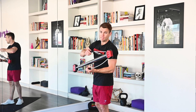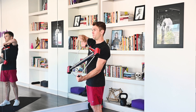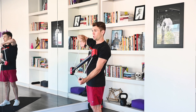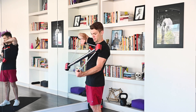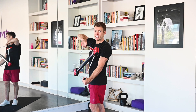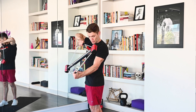Coming over to the other side — finish this one strong. Here we go. Ready? Begin. 1, 2, 3, 4, 5, 6, 7. Rep them out. 1, 2, 3, 4, 5, 6, 7. Pushing through that burn. 8, 9, 10, 11, 12. Excellent work.